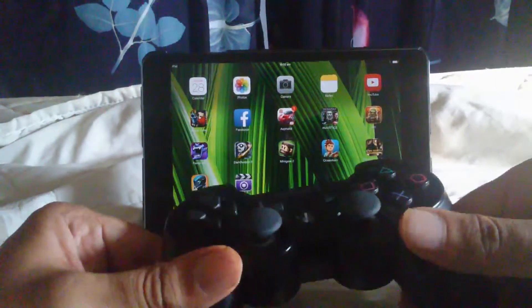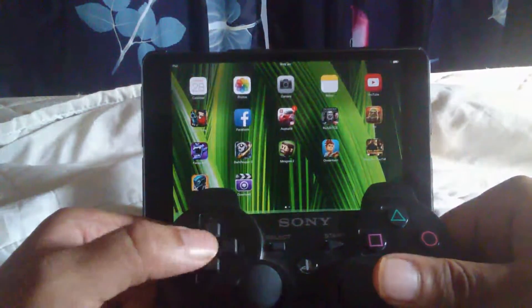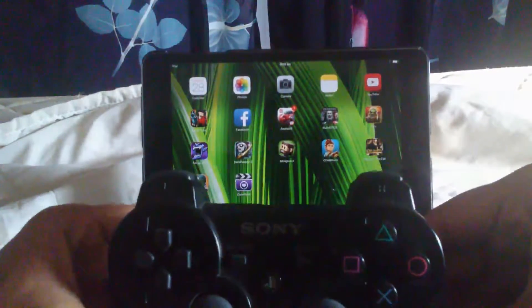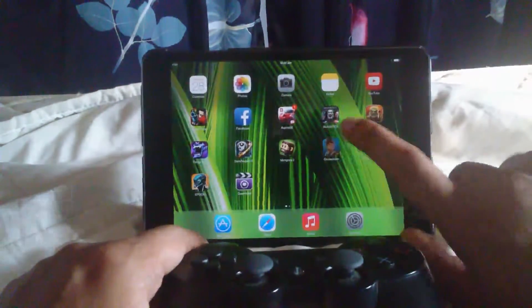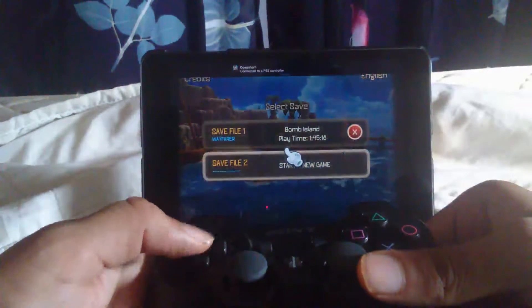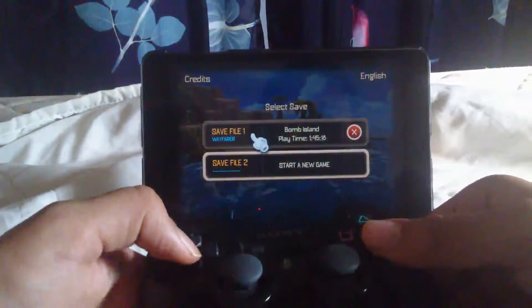The reason you'd want to do this is because right now iOS-supported controllers, or made-for-iPhone controllers, are pretty expensive. So if you have a PS3 controller lying around, you could use this instead. The game I'll demo is Oceanhorn — as you can see, I'm hooked up right now and I'm using my PS3 controller right here.